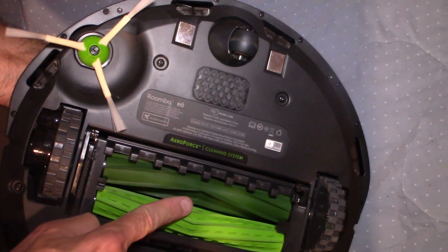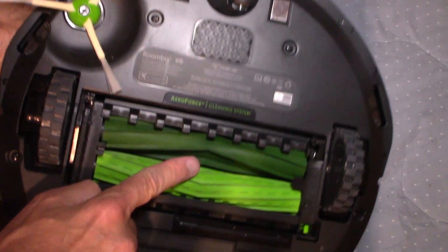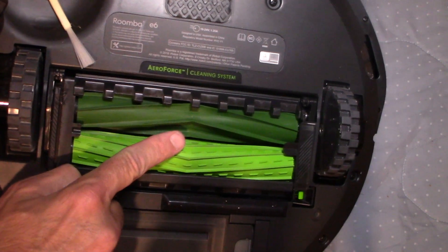In this video, I'm going to show you how to clean those rollers on your Roomba. Sometimes they get really dirty and you want to clean them. I'm going to show you how to take it apart and do it.